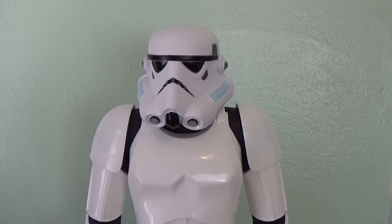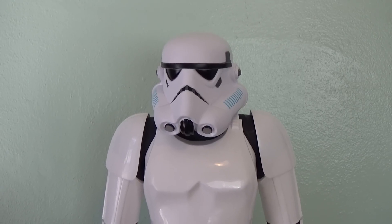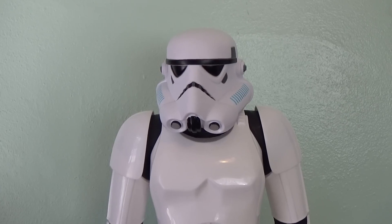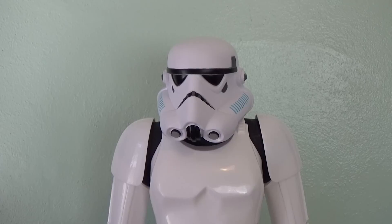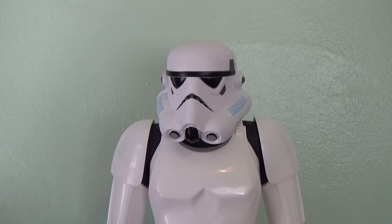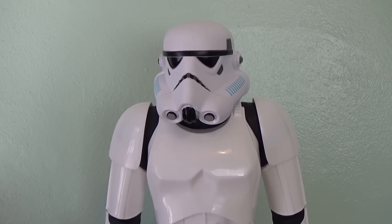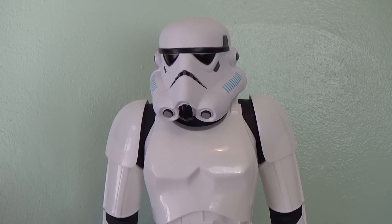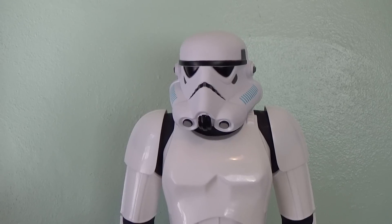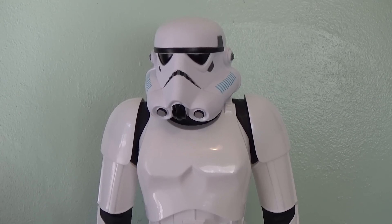Today we are going to take a closer look at the new Jakks Pacific 31-inch Stormtrooper. This guy is absolutely huge — very cool sculpt, very true to the original trilogy Stormtrooper in my opinion. Just an awesome figure with only one major drawback, and that would probably be space, because these guys take up a lot of space. The sculpt is very cool and it does come with seven points of articulation.